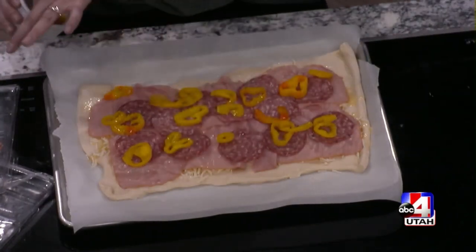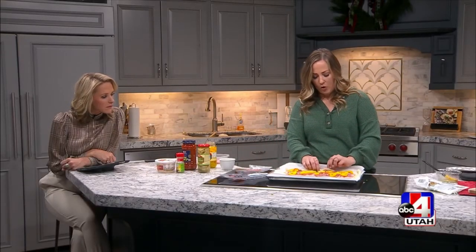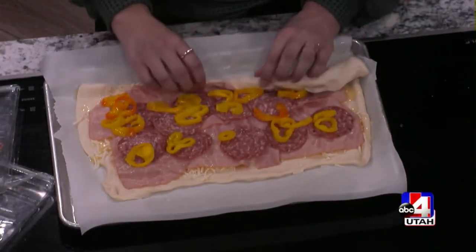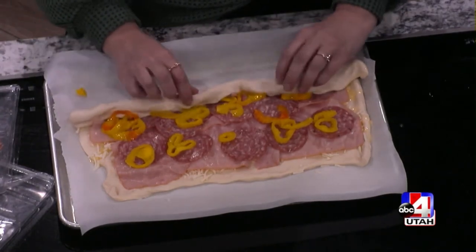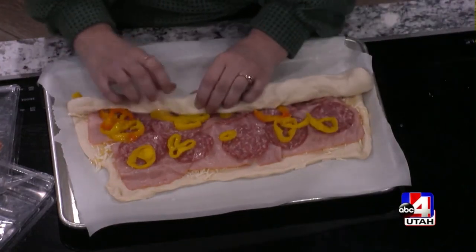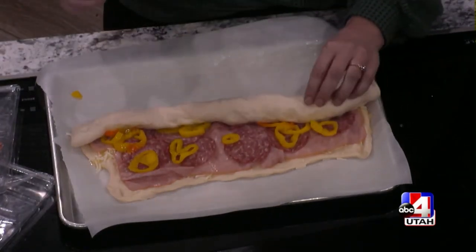If you've ever made cinnamon rolls, that's what we're going to do — we're going to roll it up just like you would a cinnamon roll. We're going to roll this up, and then you just cut slits along so that it can breathe a little bit. Then we're going to brush some more garlic butter on there, Italian seasoning, and parmesan. You just kind of pinch up the seams — it's very forgiving. You bake it in the oven, and when it's done, you slice it up and dip it in marinara sauce.